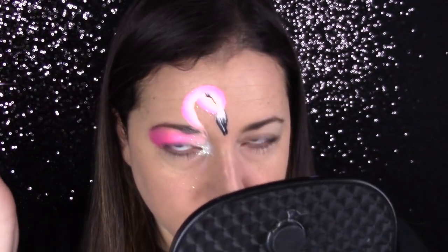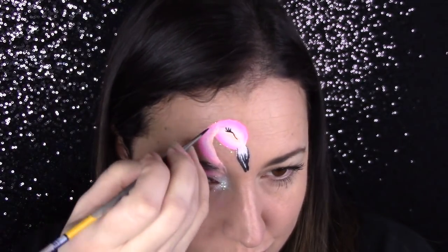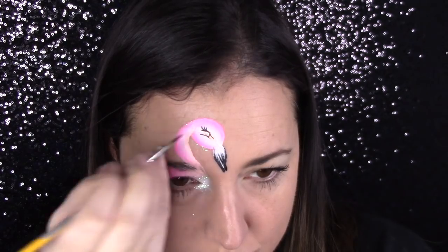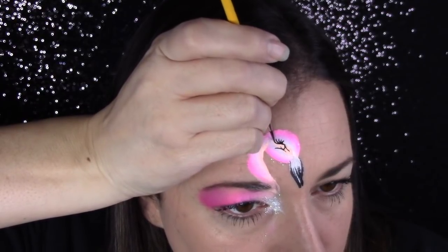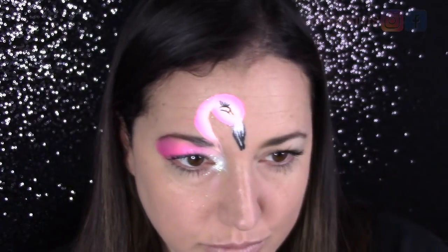I also realized later I probably should have just curved it a little bit, because flamingos do have that curved shape to the beak — but no biggie, I was still really pleased with it. Next time I do this design, I will do a slight curve with the black for a more realistic effect. Now for the eye, I am trying to keep it very simple — just a curved line with some lashes at the top. I did an opposite shape of a curved line at the bottom and then just a half round circle to create the eye. I wanted this to be very feminine with lots of lashes, so I tried to emphasize those a little bit as well.